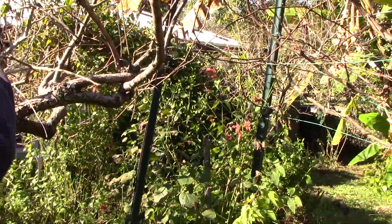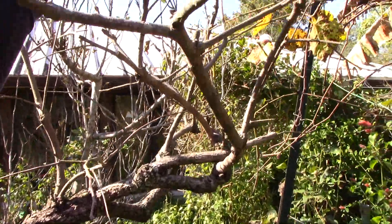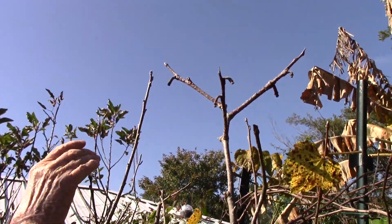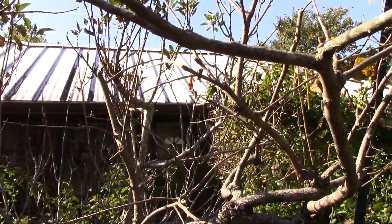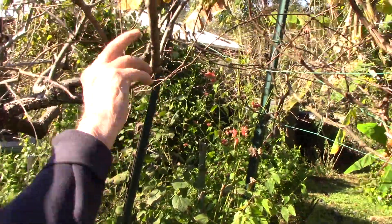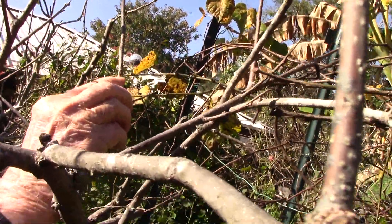Here is some new wood, and that's because it's up at the highest points of the branch — you can see all of this new wood. Some of this will probably produce fruit; the buds are pretty small, but this one here will probably produce some fruit.